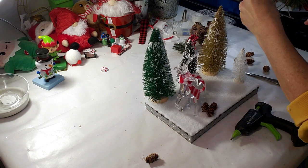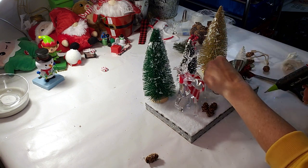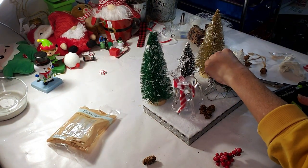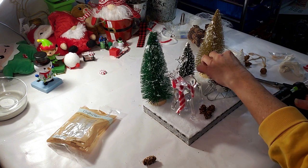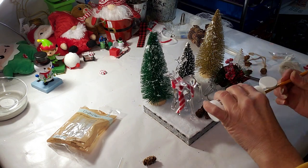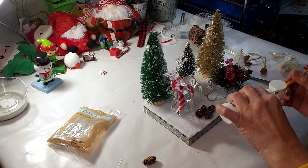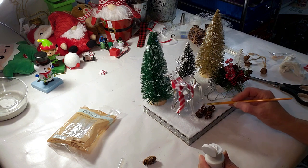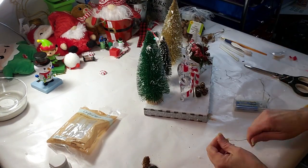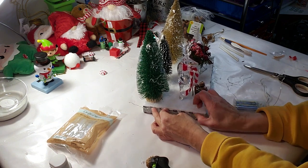Now I'm taking this Dollar Tree ornament — it's a little Santa sled — and I'm going to place that right behind the deer. I'm placing some greenery and berries inside the sled with a little bit of glue, taken from a pick I pulled apart from Dollar Tree. I'm also going to add some white paint to the pine cones to make them look like snow. Now I got these fairy lights from Dollar Tree and I'm placing some glue to strand the lights around the edges.